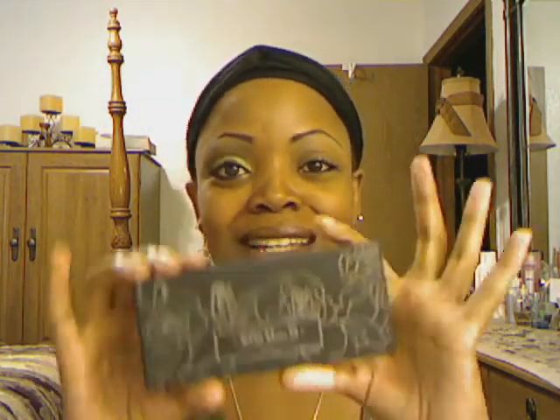Hey everybody, it's me. This is the look we're going for today. I'm going to dedicate this look to Miss Lady 41 because I'm using the Kat Von D Ludwig palette, which she sent me last year for my birthday. Thank you so much. So this look is for her. It's a green look and I kind of smoked it out. Let me go over the colors.